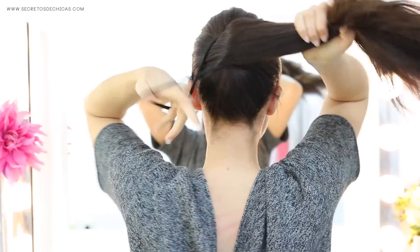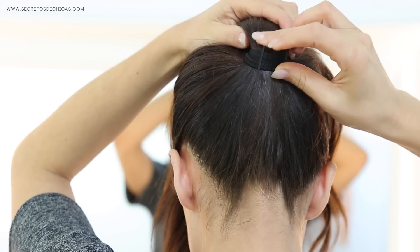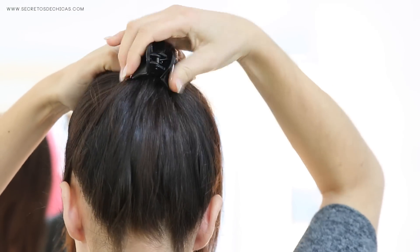Trick number six: if you don't like the way your ponytail looks or it tends to fall down, you can stick some bobby pins at the base of your ponytail to make it look perky and stay put all day long. Another option would be to place a hair clip at the base.